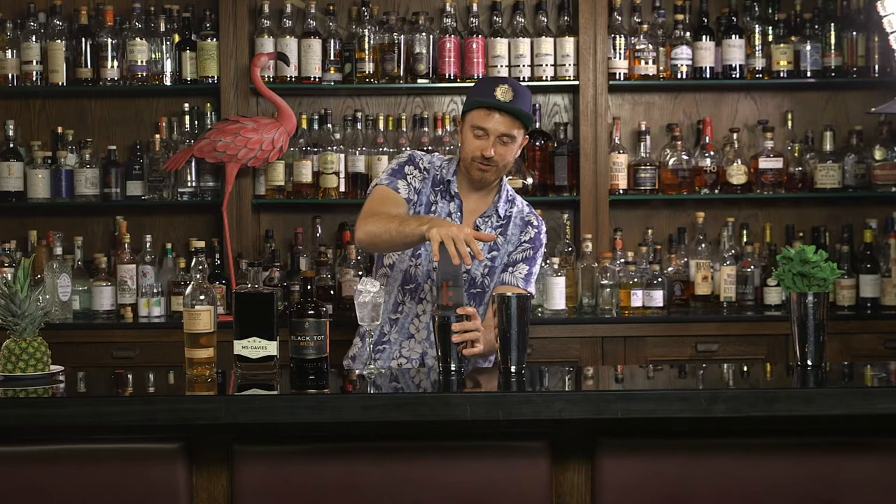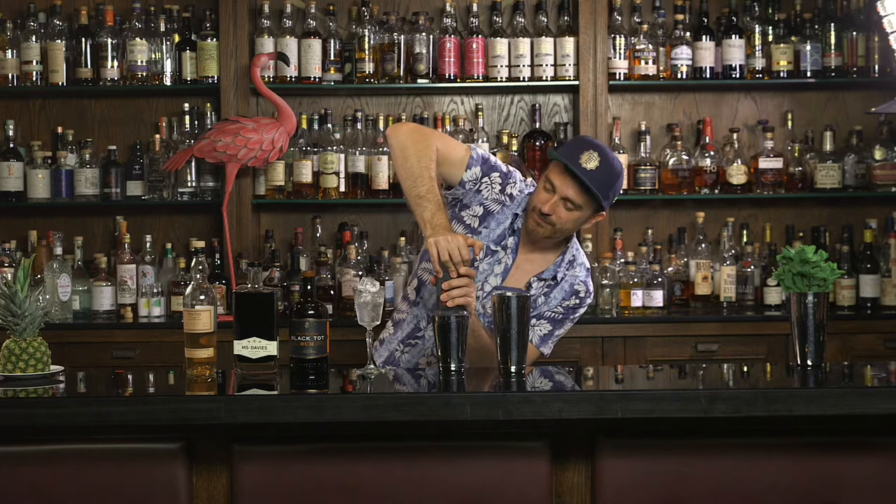I've put about 60ml of rum in here. Push through all that coffee. Beautiful. That should give us a real heavy hit of coffee in our espresso martini.